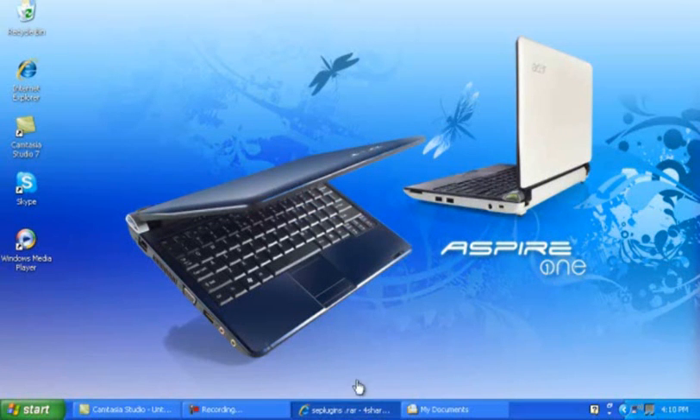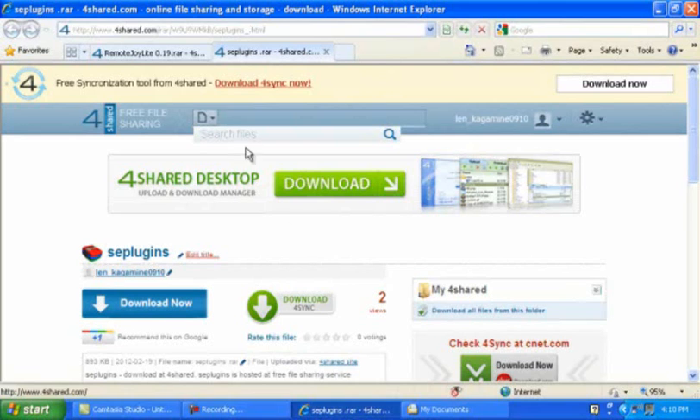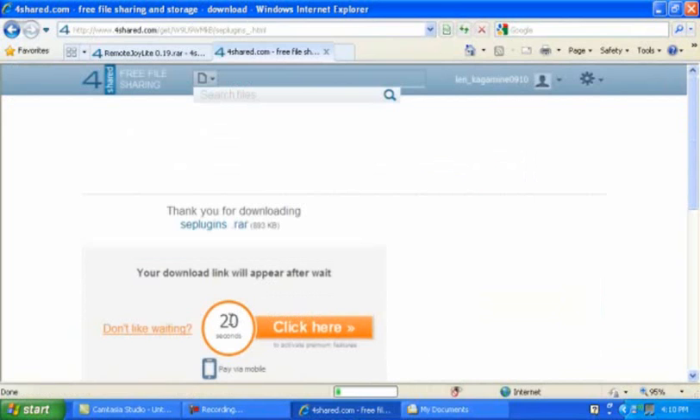All you gotta do is go to these two links — they'll be down below in the description. Now click Download Now. Now wait for the upload to appear.